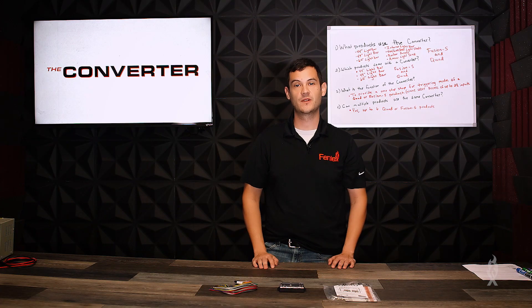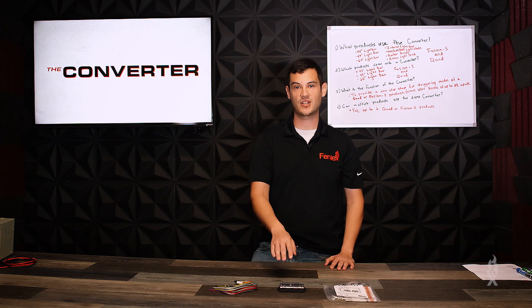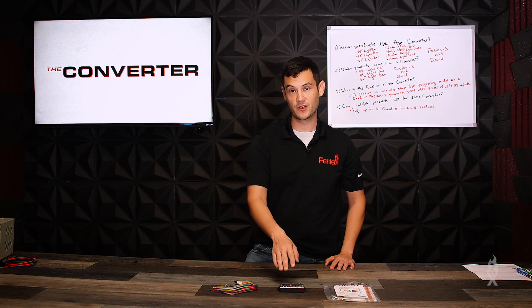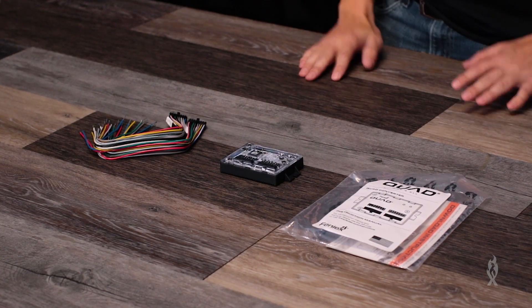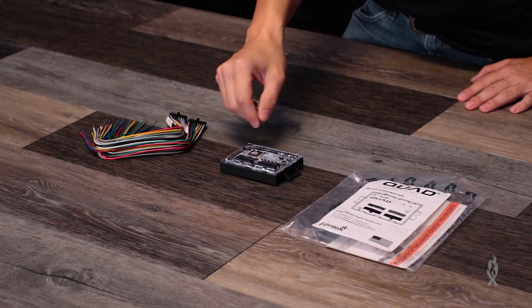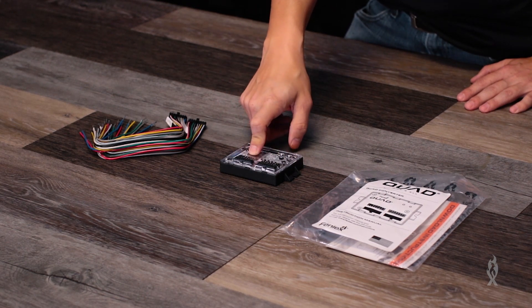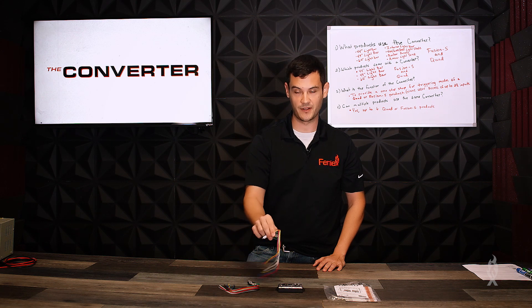In honor of the question we get asked the most: what's the function of the converter? The converter gives you a one-stop shop to activate all 28 of your modes for any one of your quad or Fusion S products. The way you do that is you take your green-white wires from your product, wire them into your A and B inputs on the converter, and then you have access to any one of 28 modes.